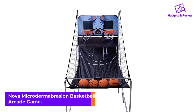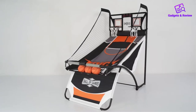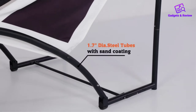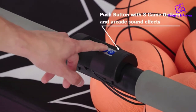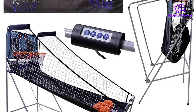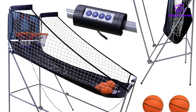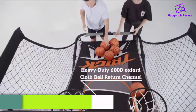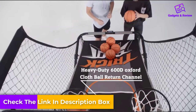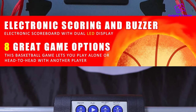Number 5: Nova Microdermabrasion Basketball Arcade Game. If you thought basketball arcade games were only for the rich, you are wrong, and the Nova Microdermabrasion Foldable Indoor Basketball Arcade Game offers a perfect example. Despite being a budget-friendly game, it would be a huge mistake to underrate it because of its low price. Equipped with 4 balls and offering 8 game options, it's easy to see why we included this model. It also comes with an electronic LED scoring board with a proprietary infrared optical sensor scoring system that registers 99% of shots accurately, plus real arcade sound effects for a real stadium experience.